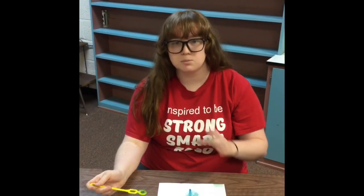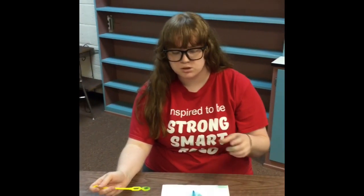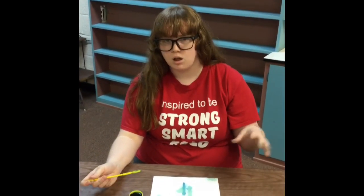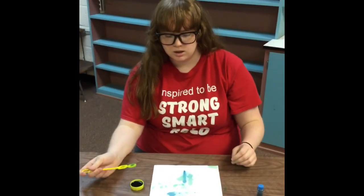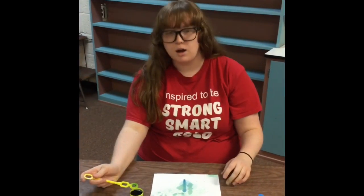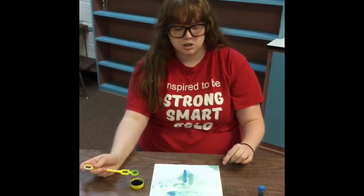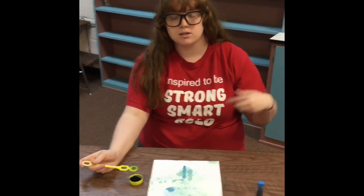There's a smaller bubble wand — does it make better bubbles? Does a bigger one or one with multiple holes work better? So just experiment, play around with it, figure out what you like to do with it. And then make sure that you take a picture and show us what you make. Thank you very much, I'll see you next week.